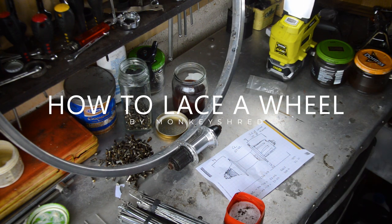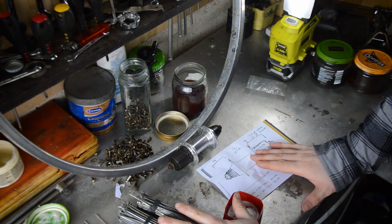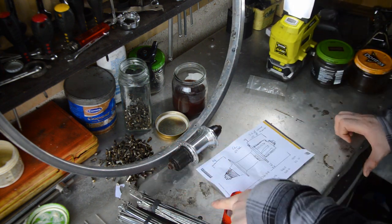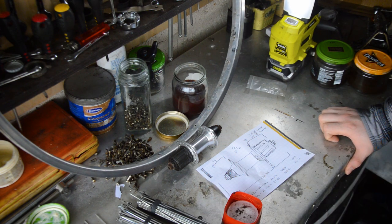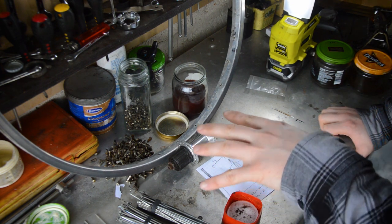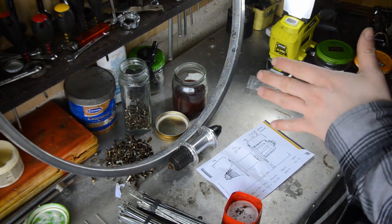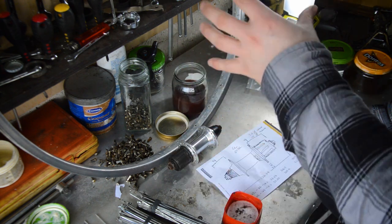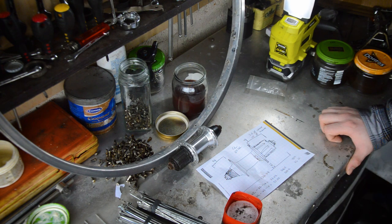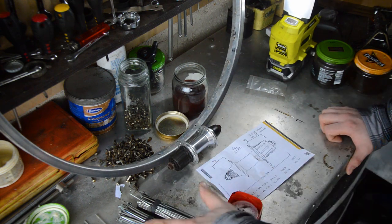This is a follow-up video to the making and measuring spokes and building a wheel. I want to go through how to lace a wheel up. Getting it trued and getting spoke tensions right is a whole other matter, but lacing it together and getting it roughed in isn't too hard. You need your hub, you've worked out your spoke length, so you've got your spokes.